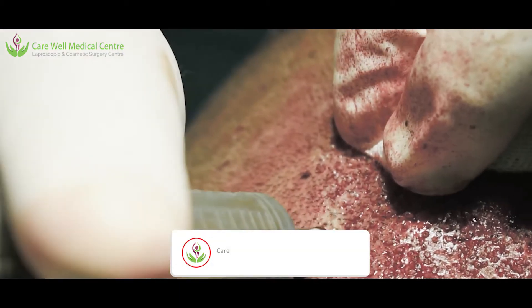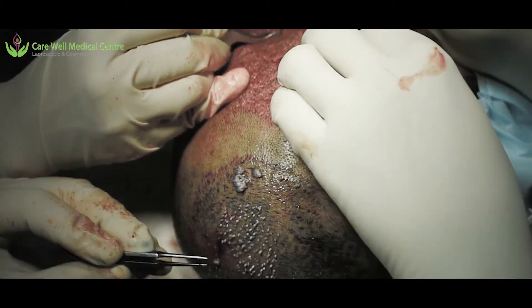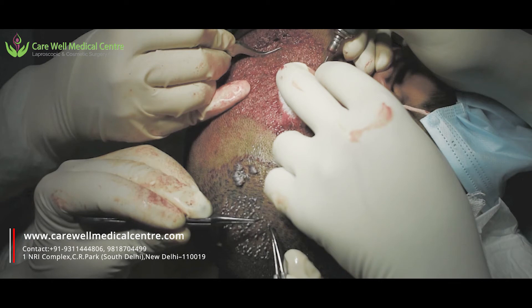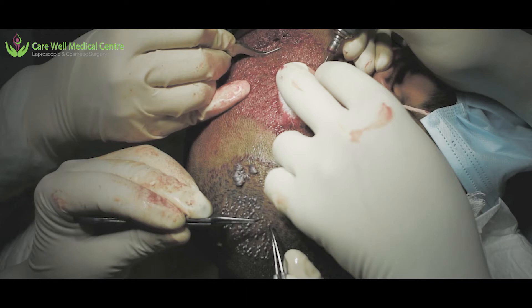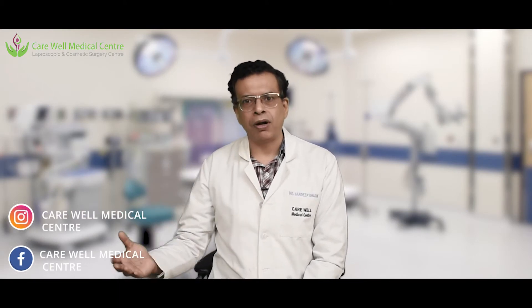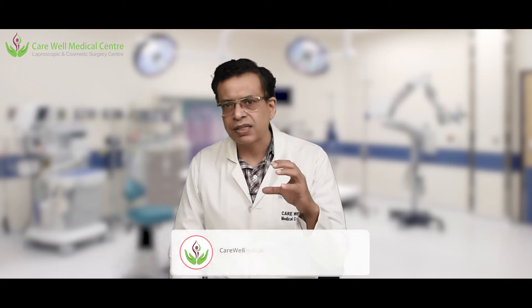So what I started doing is devising a method where we make slits before we start the graft extraction. One team does the graft extraction while another team starts implanting simultaneously, or within half an hour of starting extraction. The whole idea is that grafts coming out are implanted within three hours of extraction. Studies have shown that beyond four hours outside the body, graft lifespan starts decreasing.